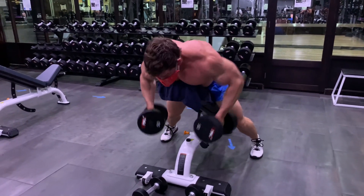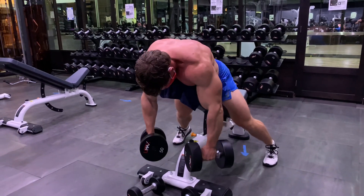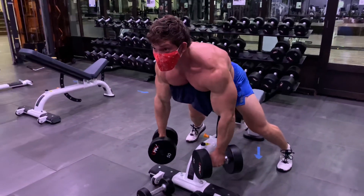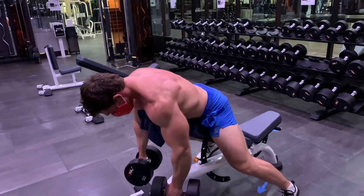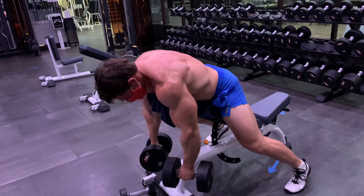1, 2, 3, 4, 5, 6, 7, 8, 9, 10, 11, 12, 13, 14, 15.